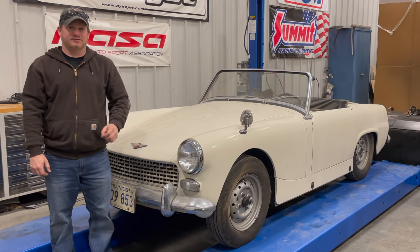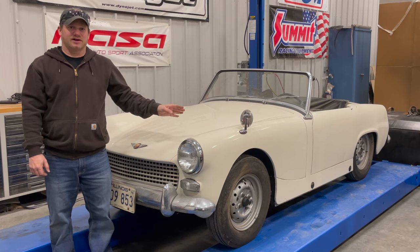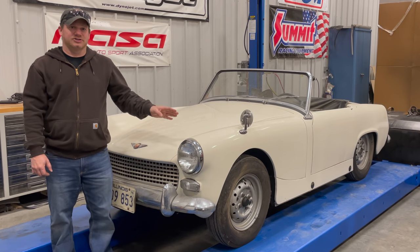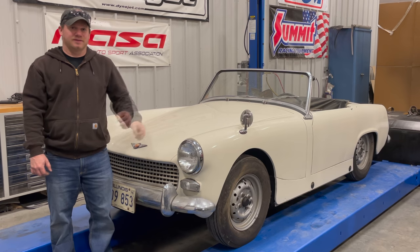I'm Steve for This Week with Cars and today I have a Mark II Austin Healey Sprite. That means this is the version after the original frog eye or bug eyed Sprite. Because a lot of people complain when I call a Sprite a bug eye, the way I differentiate it: I'll call it a frog eye if it's right hand drive and a bug eye if it's a left hand drive car.